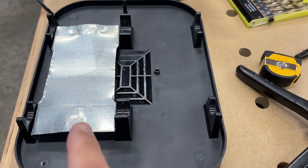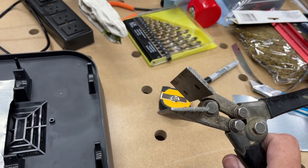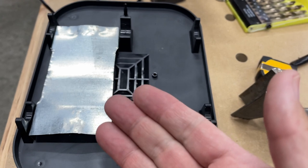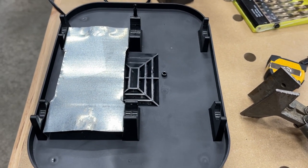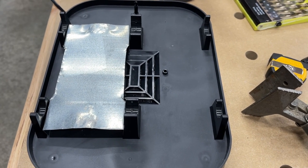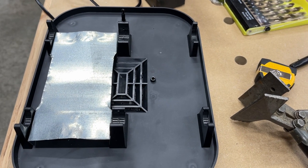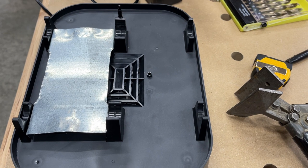And all it takes is some sheet metal, some tin snips, and some bendy pliers. I always know the name of things. You can fix this design flaw that this unit has, from my perspective. Again, I'm not affiliated with these guys — I paid for this out of my own money. So I want this thing to work, and I really don't want to have to buy another one because it was a little pricey.